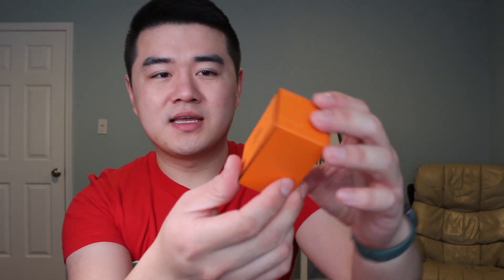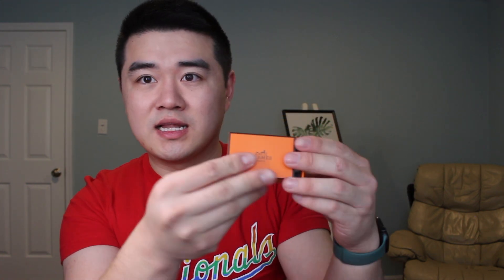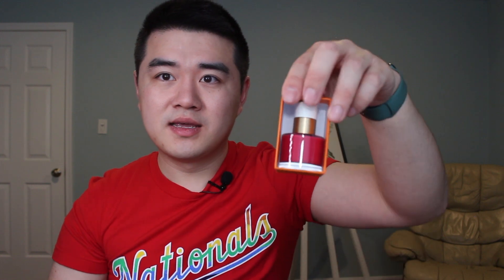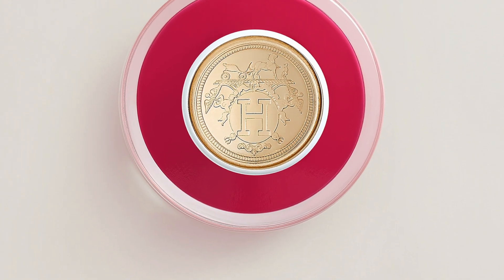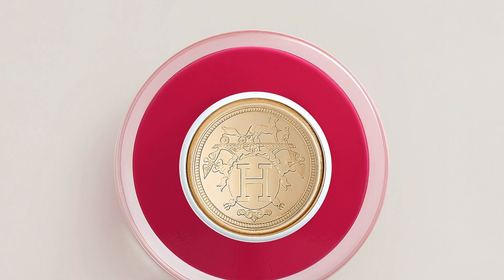The nail polish looks like this — it has the Hermès logo at the top, you slide it open and here's the nail polish. It's very cute, it's all glass, and the top has their Hermès crest. This one is in the color 'Rose Indien.' Last time I got her a lighter shade of pink and she wanted to try a darker shade, so I got this one for her.